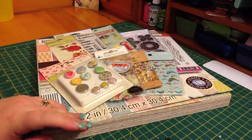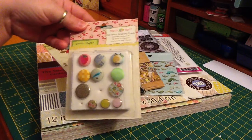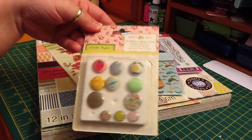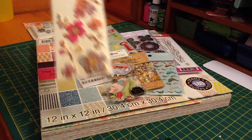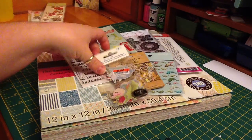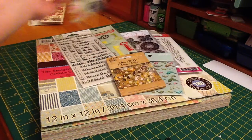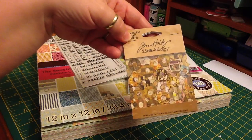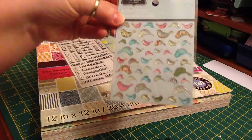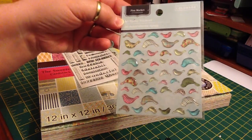So, here's everything I used. Two brads from this Crate Paper Pretty Party. A sticker from the Studio 112. One of these die cuts. One of the Tim Holtz reinforcers. One of these Epoxy Birds from Colorbox.